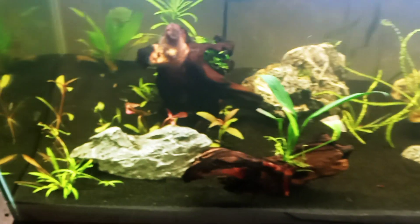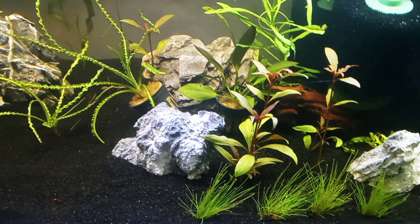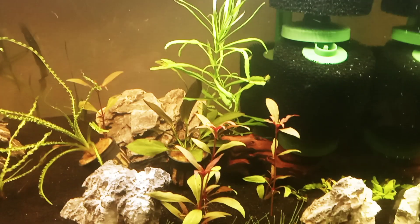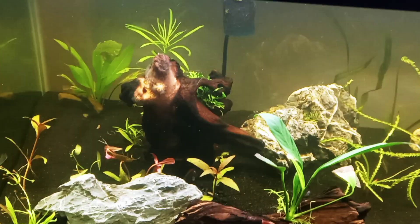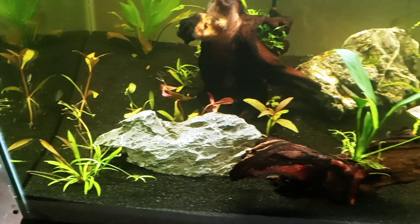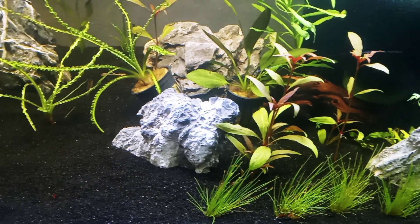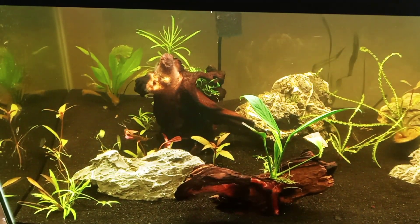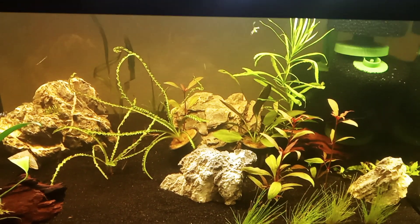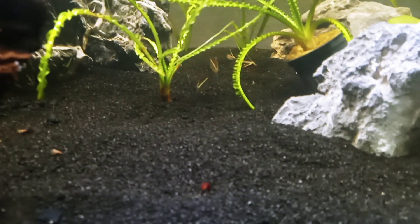I released the little guppy fry in here, so it's possible I might never see it again — but hopefully it'll pop up. And even when the female guppies have babies, I may not know which fry is which. The three black neon tetras that were already in here — I don't see them right now, they must be hiding, but there are two of them right there.